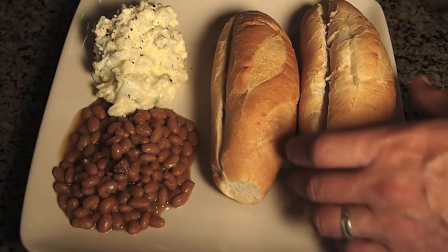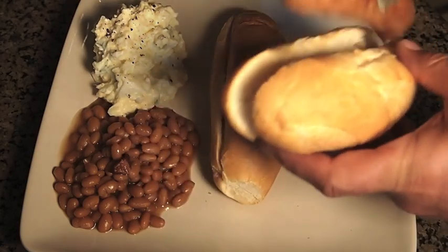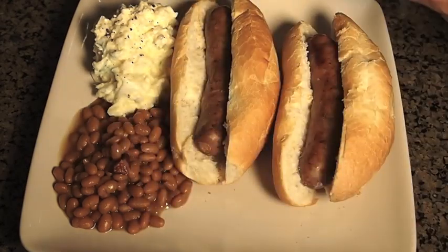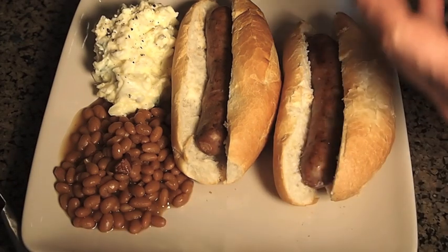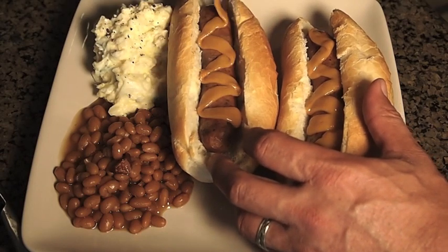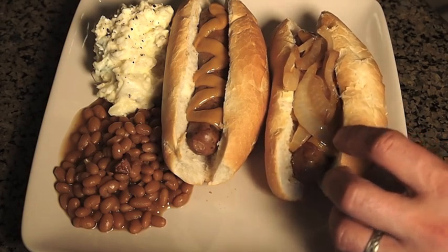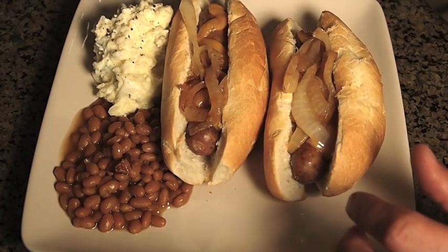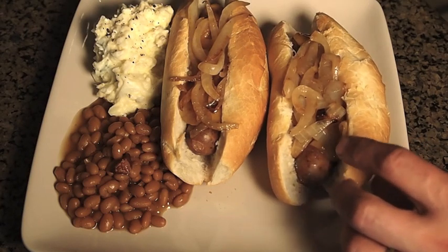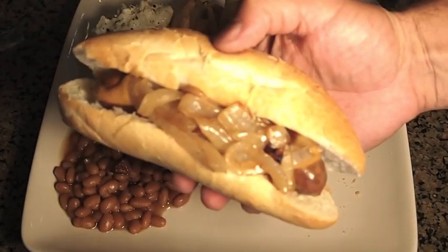I tried to go as authentic as I could with these. I actually convinced a German restaurant here in San Diego — the Kaiserhof — to give me these rolls. These are German, Bavarian-style rolls. And some sweet hot mustard, which is what I like, and some nice grilled onions on here. And there we are — thanks for watching!